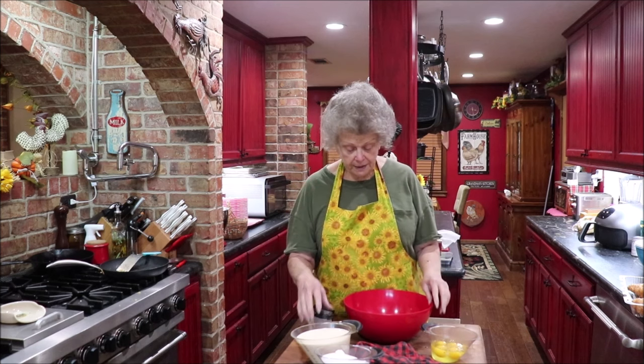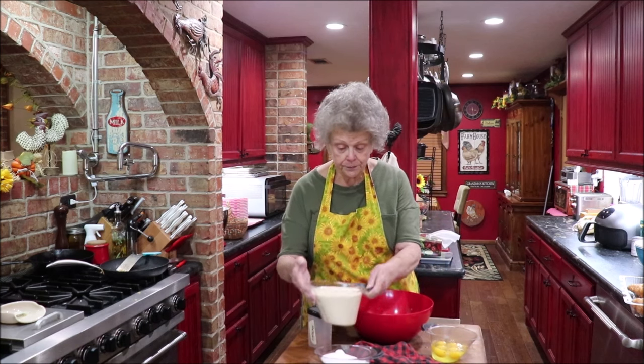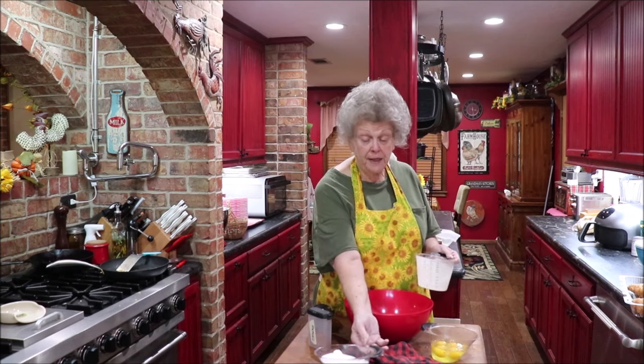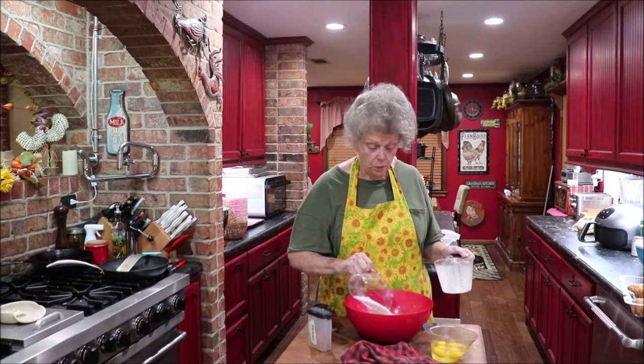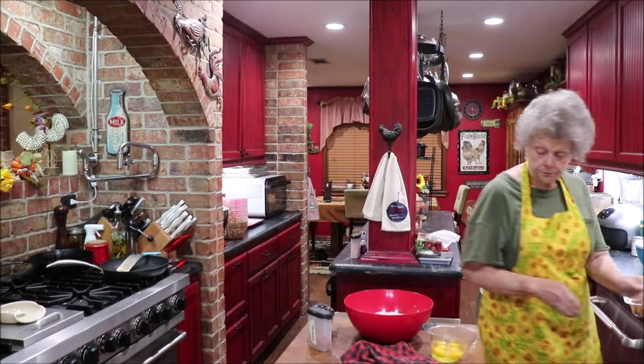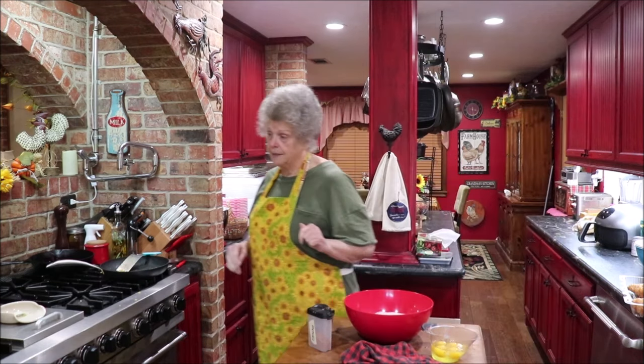I'm gonna put four cups of milk in my bowl. The recipe calls for two cups of sugar but I'm putting one and a half cups, and I'm gonna stir that until it's mixed well.